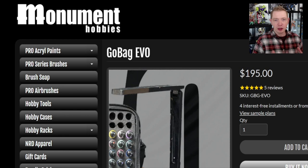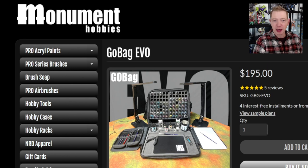Jumping right into the website — here it is, monumenthobbies.com. This is the product page and you can get to all their other cool stuff here, like all their paints, the brush soap — definitely pick that up if you haven't yet, it's amazing. We have a separate video on that. Now I know $195 for a bag is a lot of money in 2023. Yeah, that's a lot of money. I a hundred percent agree with you.